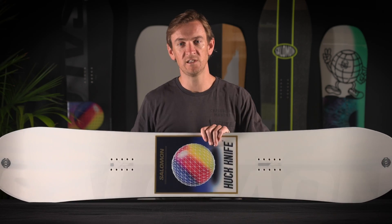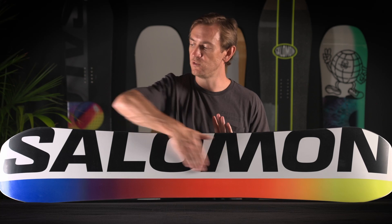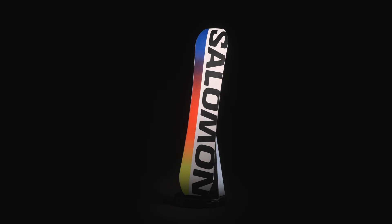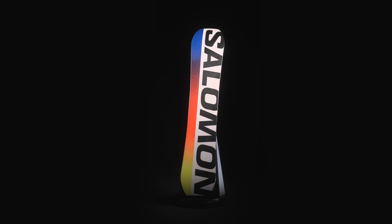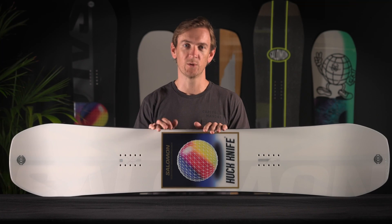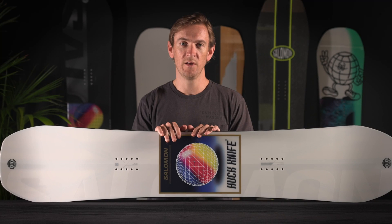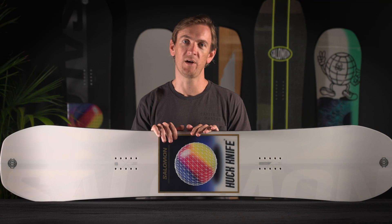Of course, this is a high performance park board, so we built it all on top of a super fast centered base with a natural wax straight from the factory. The Huck Knife is a great board for intermediate to expert riders looking for something to really expand on their skills in the park with. This board comes in two versions, a regular and a pro that's lighter, snappier, and more responsive.